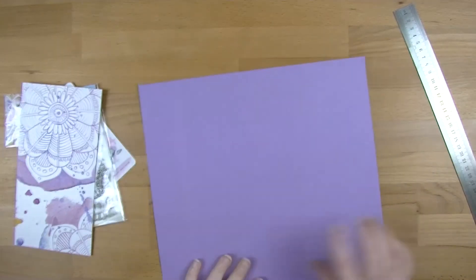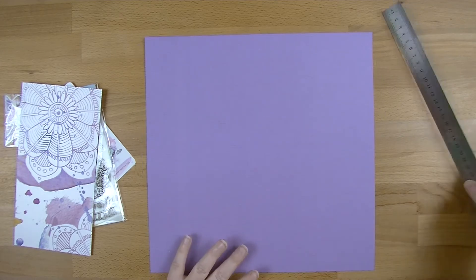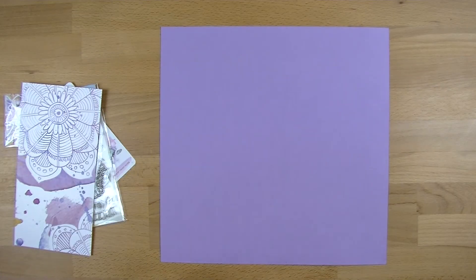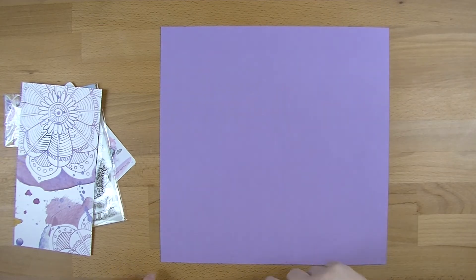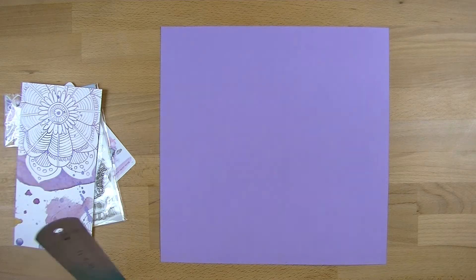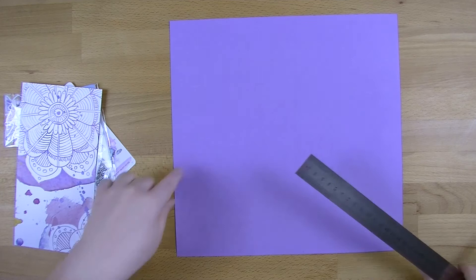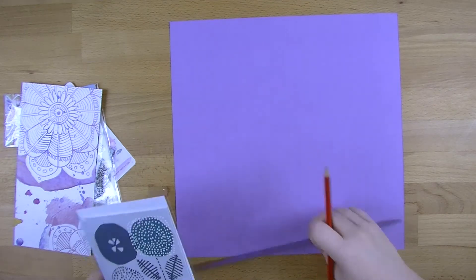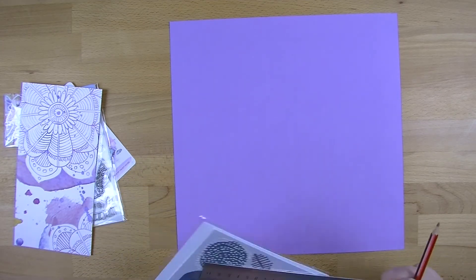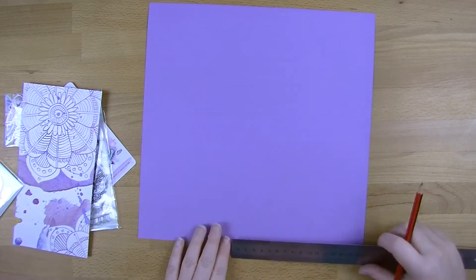I'm going to start with this piece of cardstock - it's textured cardstock from Kmart or the reject shop, I don't remember. It's just a basic piece of cardstock and any normal cardstock will do. Lead pencils are like gold in my house, they disappear like there's no tomorrow. I'm going to make it 10 and a half centimeters wide, basically using this card from Kiki K as a bit of a template because that's the size I want.